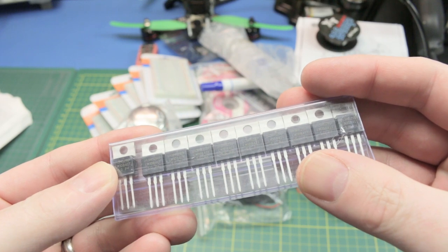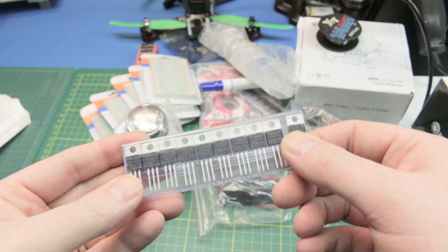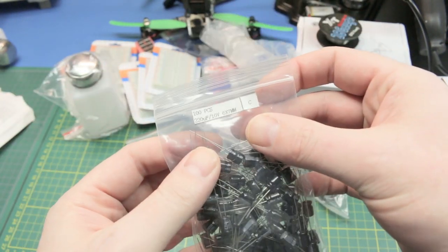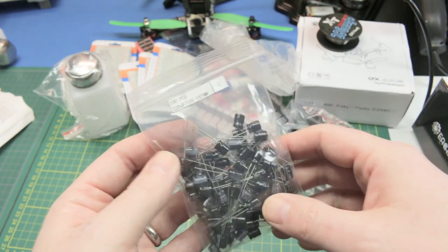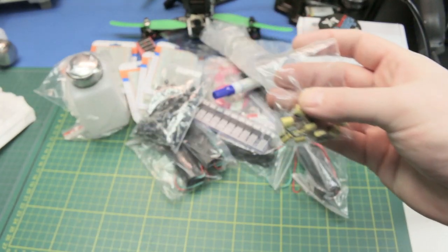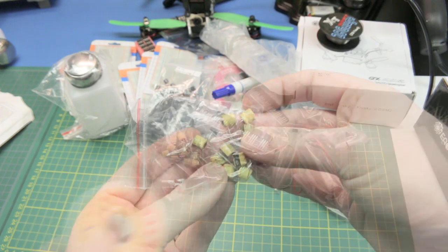These are LM1084s — I believe five volt voltage regulators. Can't have too many of those for all kinds of projects. Next: capacitors, 220 microfarad 10 volt. I must have something in the repair queue that I need these for, because this is a standalone order of a hundred of them. I'll have to check my queue to remember what those are for. And I believe these are the exact same deal — more 220 mic, loose in the bottom.